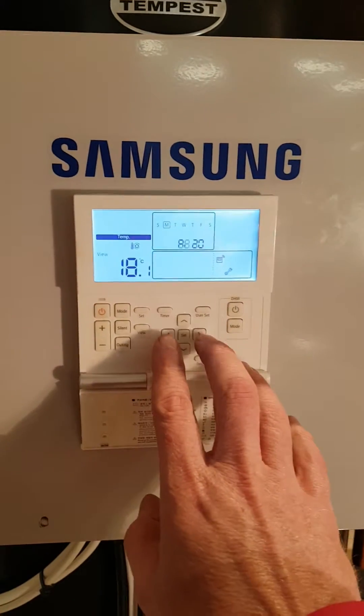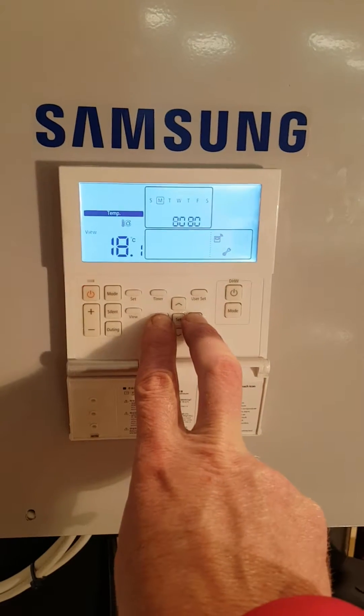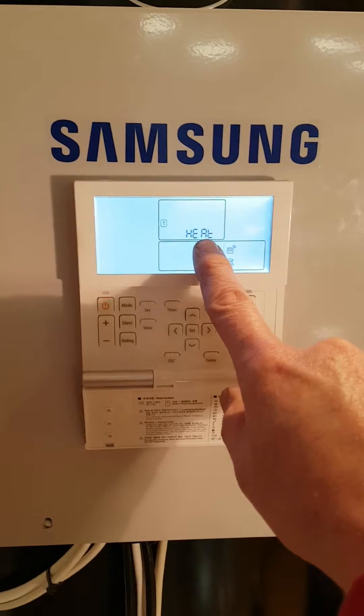In this video I'm going to show you how to test the wiring of your system. If you press the left and right buttons together for five seconds, you'll see the screen changes. In this case it says 'heat' here.